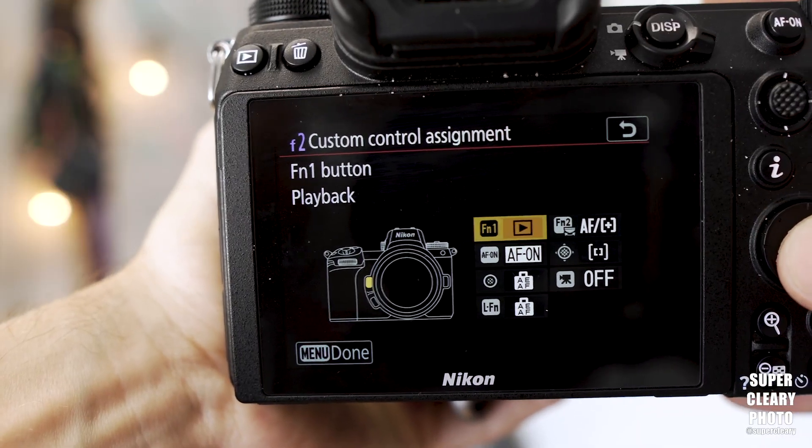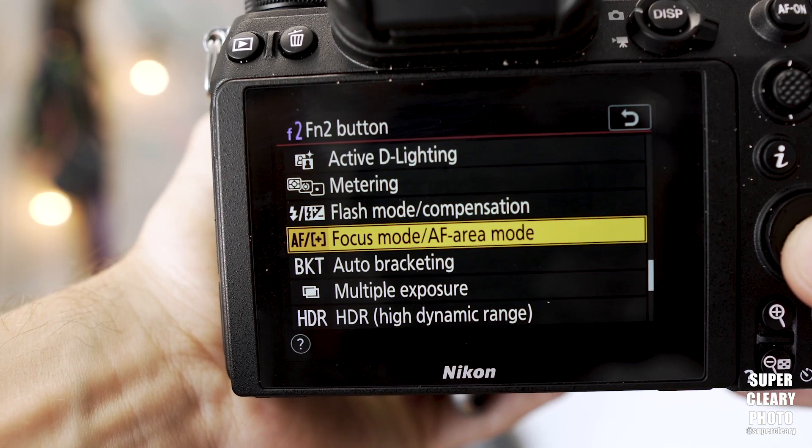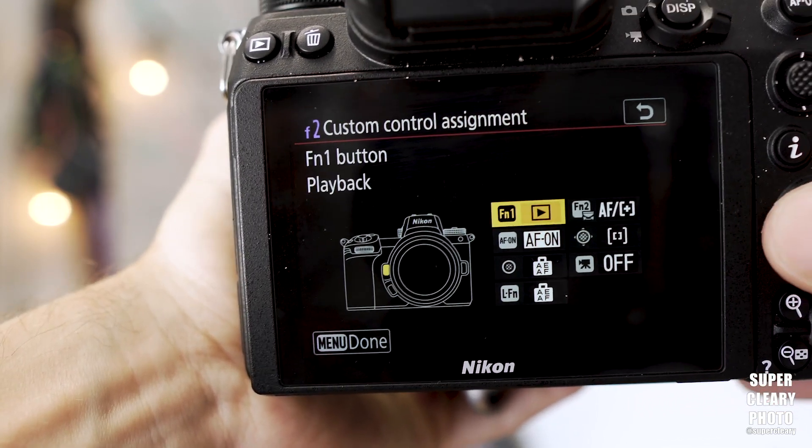Quick little tip though: Function 1 should be set to Playback, so you can hit it fast and see the final picture without even taking your eye down from the camera. For Function 2, find the option called AF+ — which is called Focus Mode / Autofocus Area Mode — and set that to Function 2.